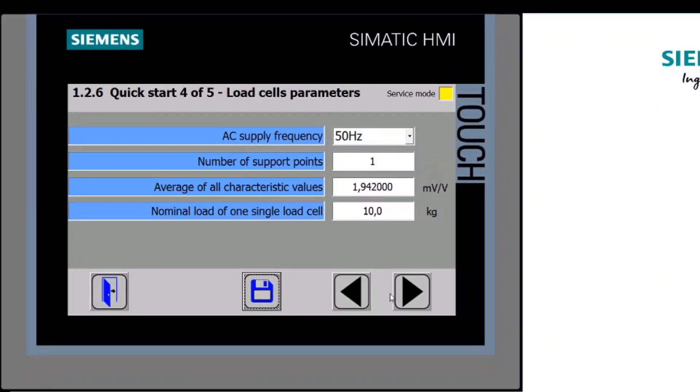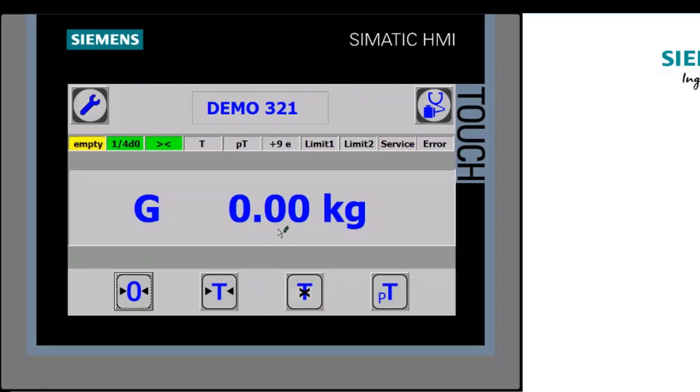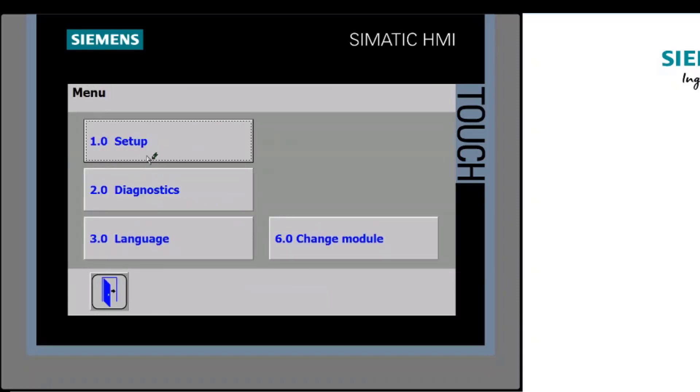We enter those values, save, and move on. I make sure my scale is empty, then press 'Start Automatic Calibration' — the scale is now calibrated. Going back to home, you can see the gross weight is zero. Applying my 250 gram weight, the value comes up and the standstill indicator activates. Taking it off, the scale returns to empty. That's it calibrated in automatic mode.